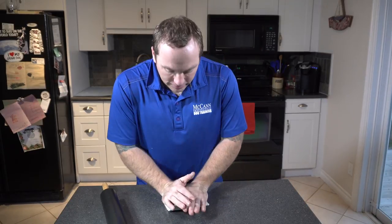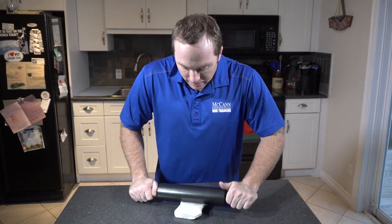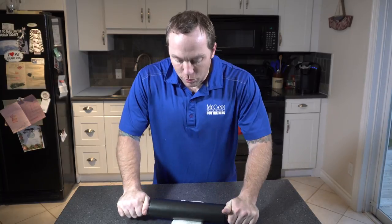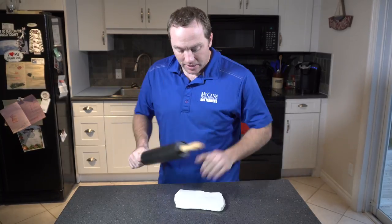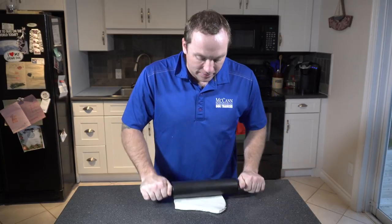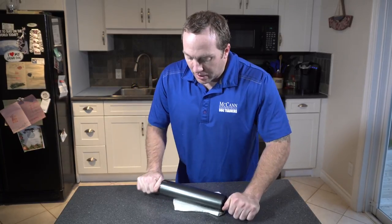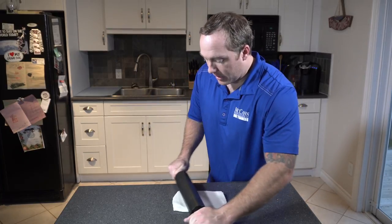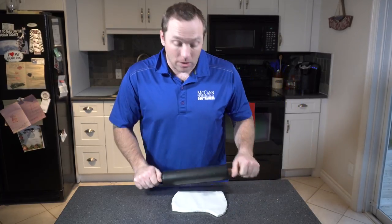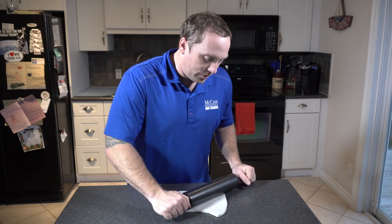So let's flatten out our modeling clay. It can be tough to work with — it really doesn't move very easily. But that's sort of the benefit of it because it is pretty dense. When we get our shape cut out and have our dog's footprint imprinted on it, it's going to last a really long time. That's the benefit of using this modeling clay.